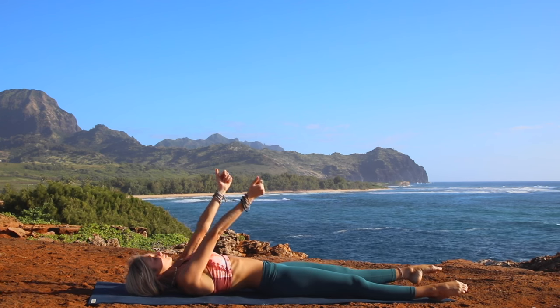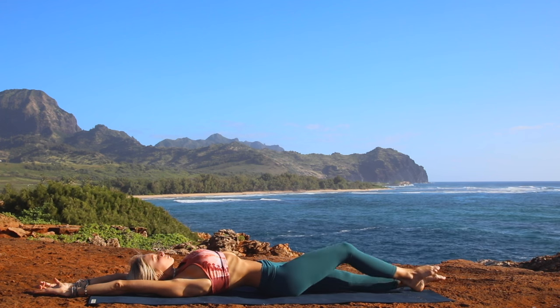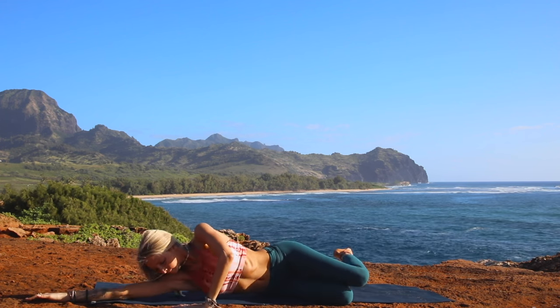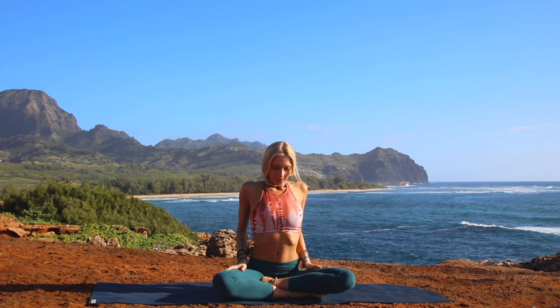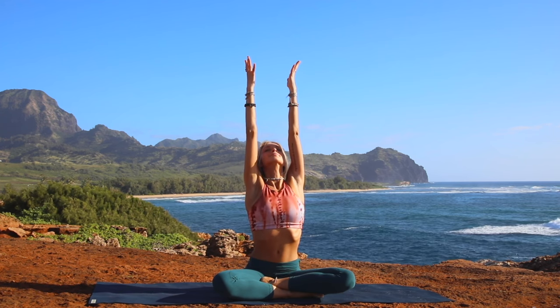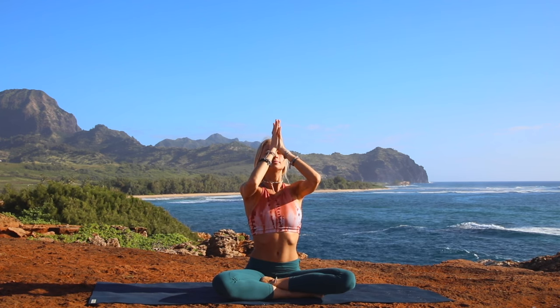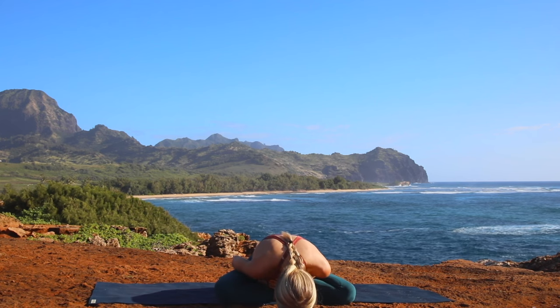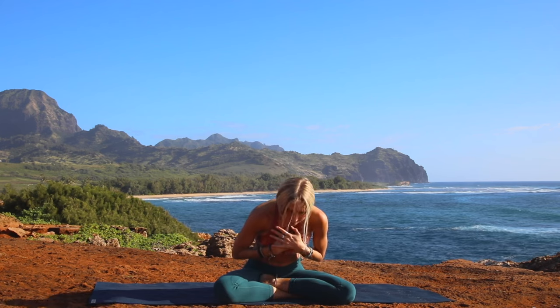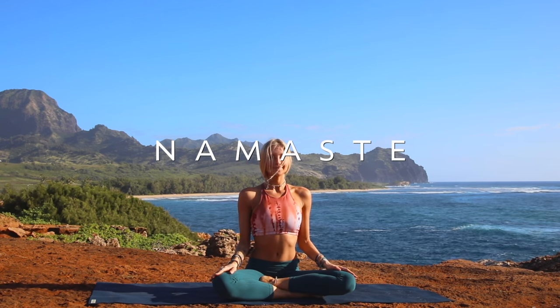Now let's slowly begin to bring movement to the fingers and the toes. Once you are ready, reach the arms over your head, and then bend the knees and roll yourself over to one side, and then come up to your seated position on your mat with your feet crossed in front of you. Sit up nice and tall, just take a moment for yourself, find that breath. And then once you are ready, reach both arms up to the sky. Bring the palms of your hands together, and then slowly bring that energy down towards your forehead, your third eye chakra. And then bring your hands over to your heart, sending out gratitude to yourself, to your body, for taking this opportunity to connect with your inner self. Thank you so much for joining us today in beautiful Hawaii. May you be guided and protected by the beautiful power of our Mother Earth. Namaste, and have a great rest of your day.